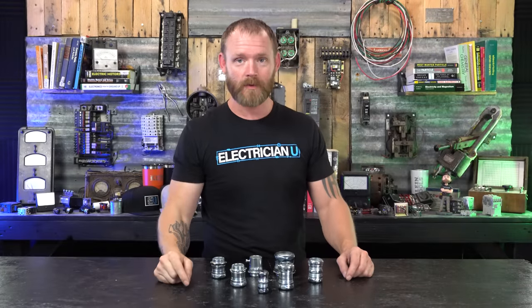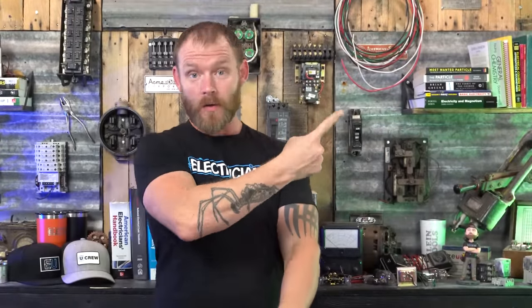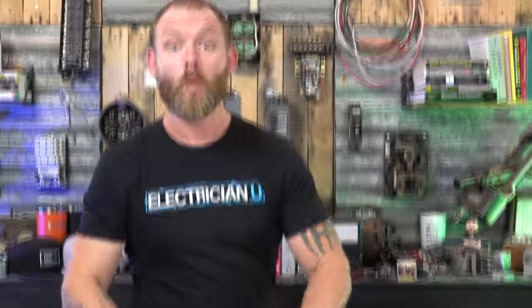If you're interested in videos that deal with EMT, I've got a really good video right here about EMT. And if you're looking for tips on how to work with EMT, I've got another video right here. Love you crazy people, I'll see you in the next one.